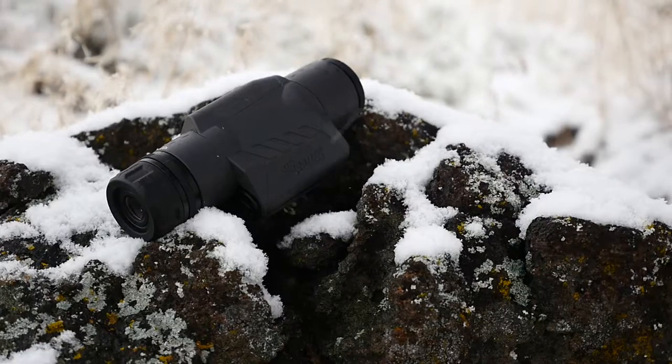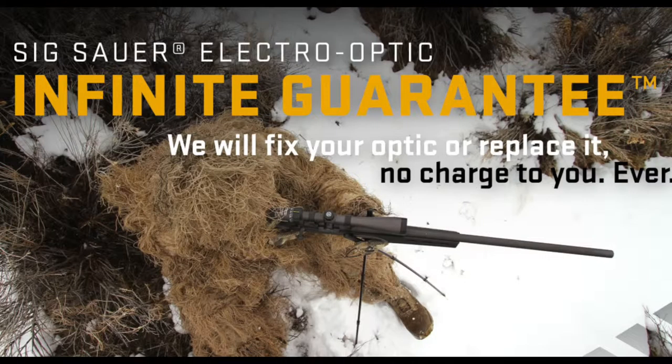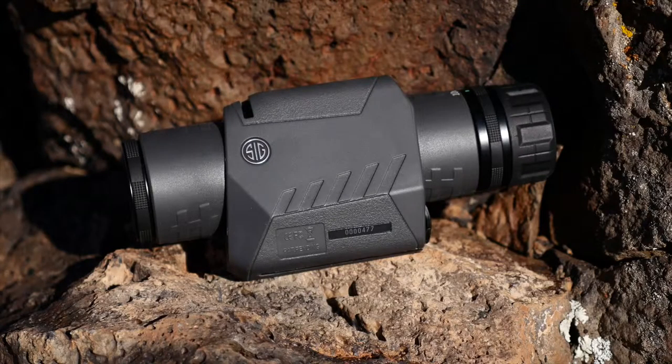The OSCAR 3 is backed by an industry-leading infinite guarantee and five-year electronic warranty. The guarantee is fully transferable and covers it for the life of the product, so you get the peace of mind that you're investing in something that will be in your arsenal forever, no matter what.